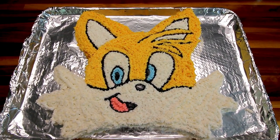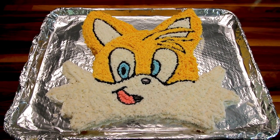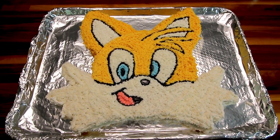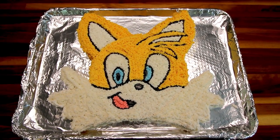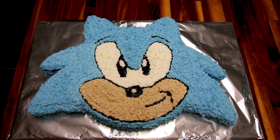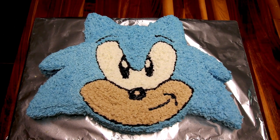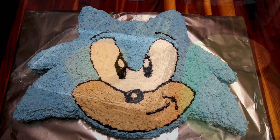Hi guys, it's Alicia. Today I am making a birthday cake for my son and he wants a tails cake. So that's what I'm going to attempt to do here. I made him a Sonic the Hedgehog cake last year and it turned out pretty well, and so I'm going to kind of do sort of the same thing this year to make his tails cake and hopefully it turns out this year.